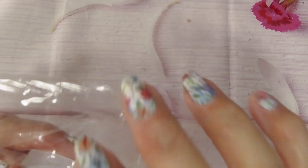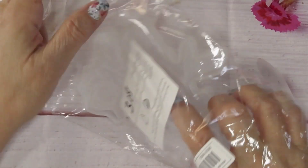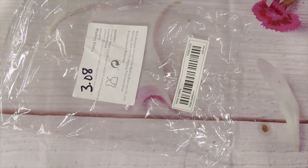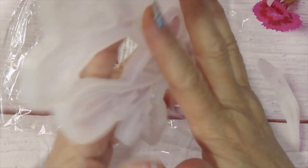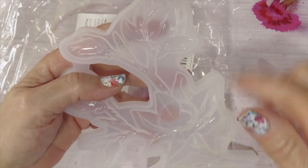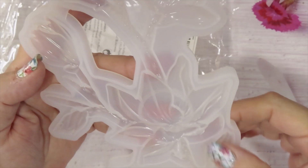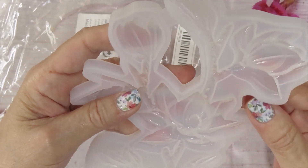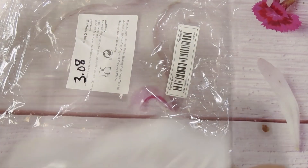Over here I got a flower mold — this one is $3.08. By the way, I have the affiliate discount code for those of you buying from Temu for the first time — you get a 30% discount, the code is in the description box, and I get a small commission from it. This is pretty, very pretty, and it's only $3.08.